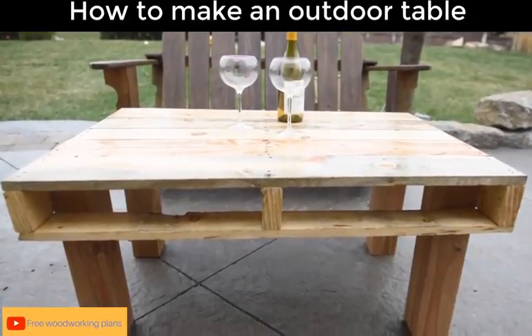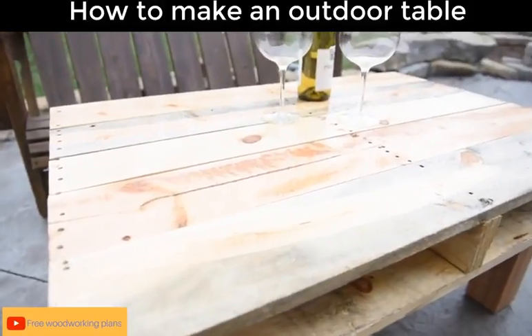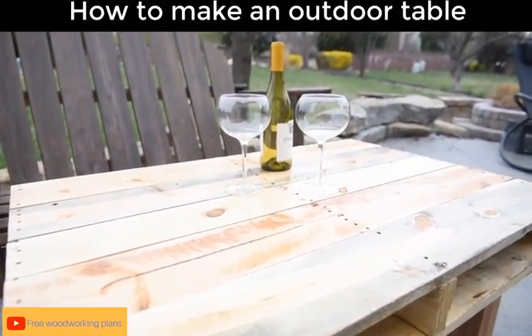Hello everybody and welcome back to How We Make Things. Today we're going to be making this super easy outdoor pallet table. It took me about 15 minutes, drying time not included.